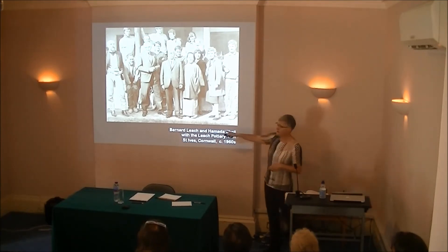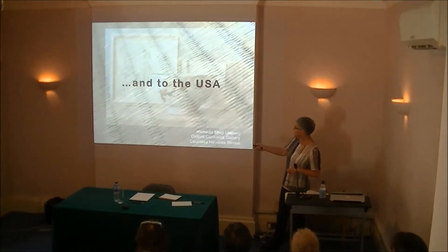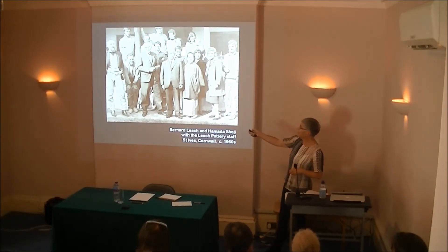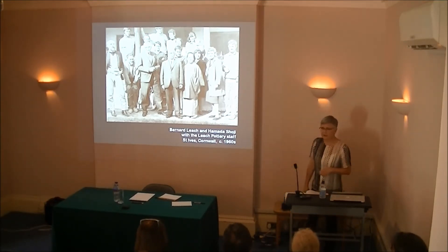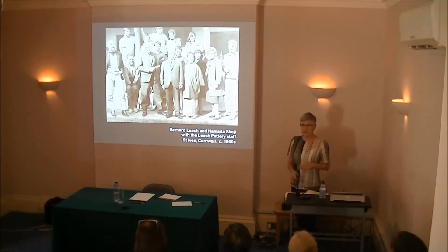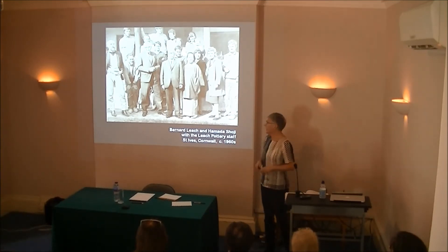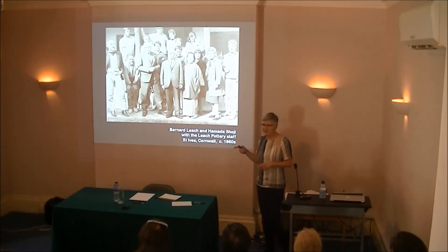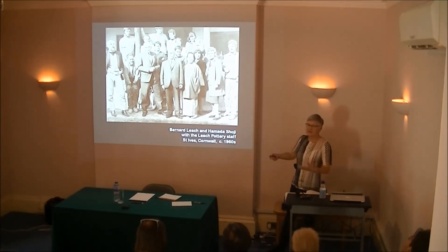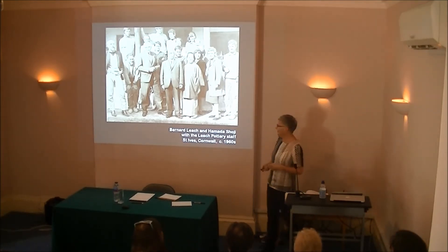This is a photo from the Leach Pottery — that's Bernard Leach, and that's Hamada Shoji. They collaborated a lot together, they worked together, they both came to set up the pottery in St. Ives. They went back to Japan together. Importantly, they also did a tour in America, going from art college to art college and many public venues. What would happen is Hamada would very quietly get on with throwing bowls on the wheel, while Leach would pontificate about Zen Buddhism and the magic of Japanese ceramics.